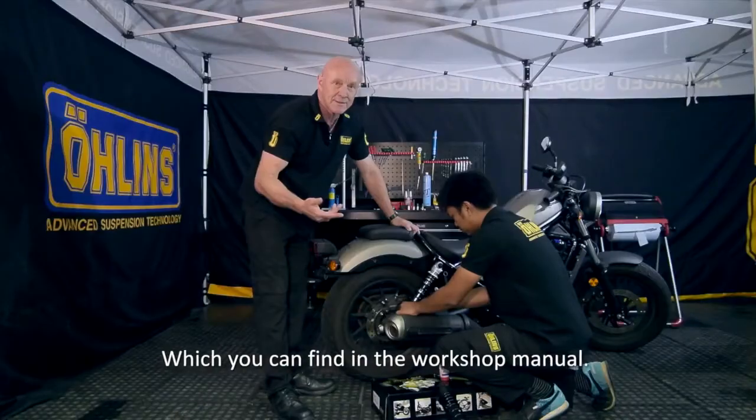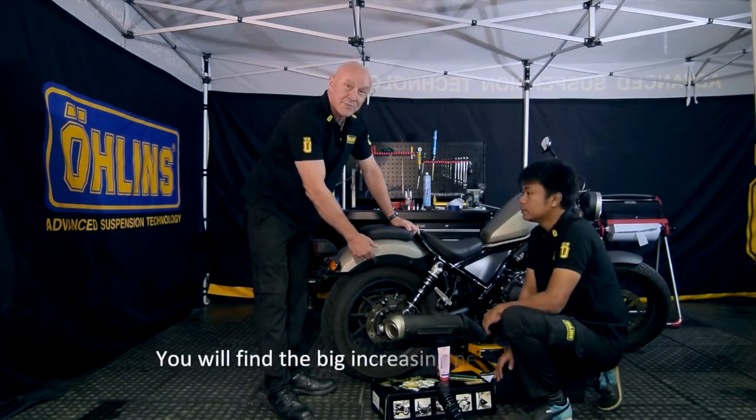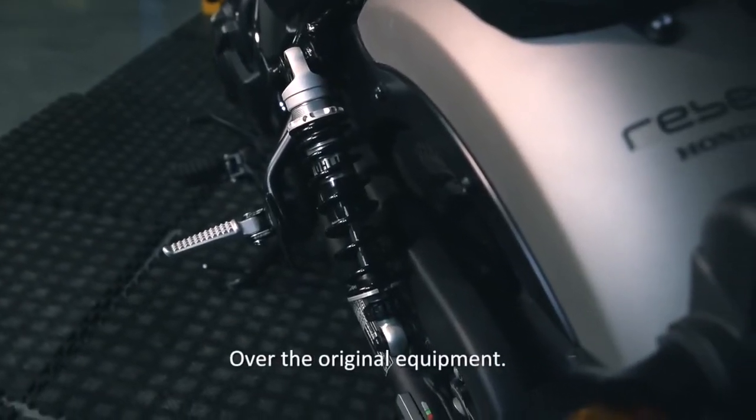That's it — a very simple exchange. You will find a big increase in performance with this type of shock absorber over the original equipment.